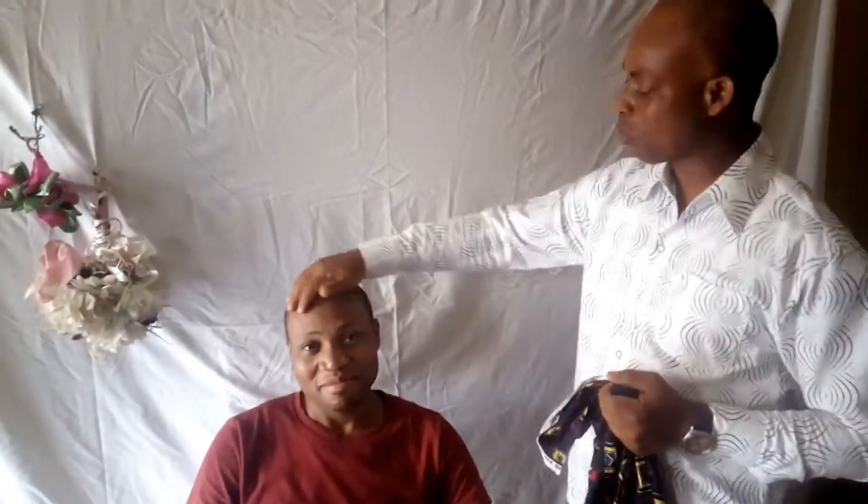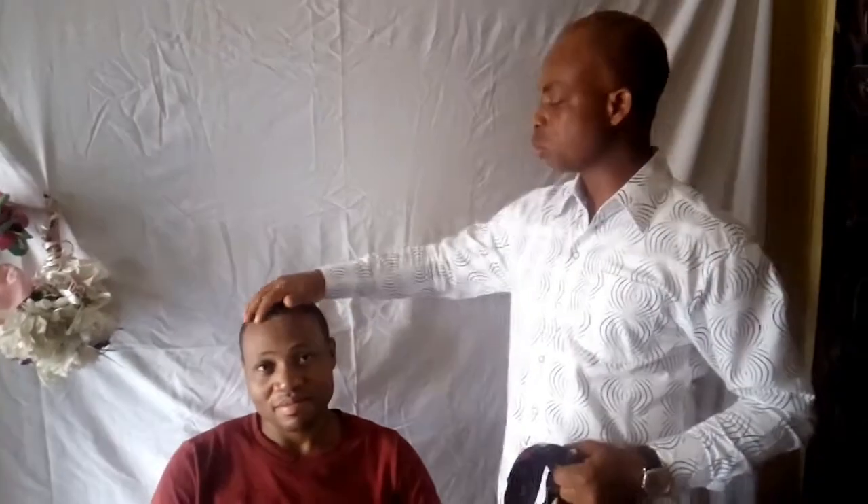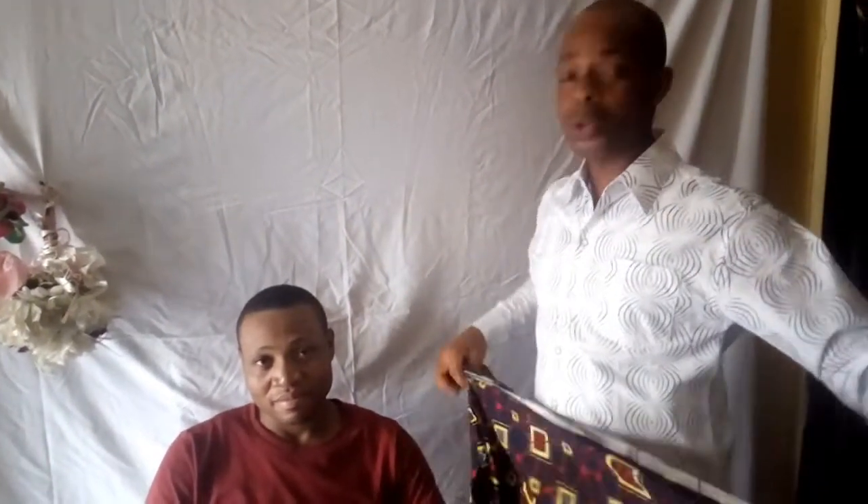He's still a young boy so he doesn't have gray hair. I don't have an elderly person with natural gray hair to show you the experiment, but I'm going to show you how to remove gray hair for those who want to. Actually, I like gray hair myself, but some people don't like it and want to dye their hair dark.